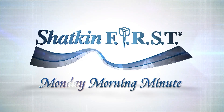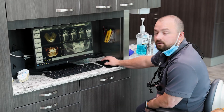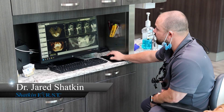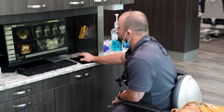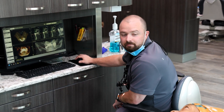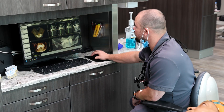Good morning and welcome to the Shakin First Monday Morning Minute. Hello, I'm Dr. Jair Shakin, and today we're going to be placing two implants. I'm going to be doing one of our mini implants and one of our mono implants at number 10 and number 11.